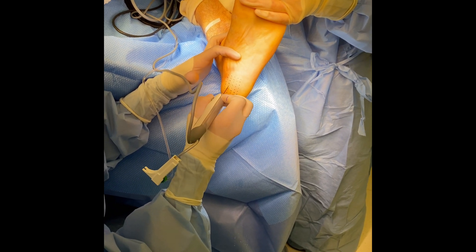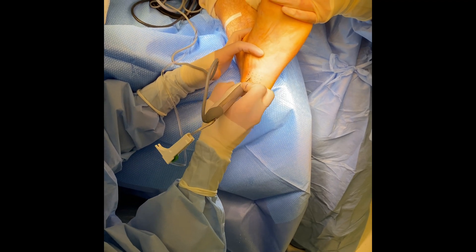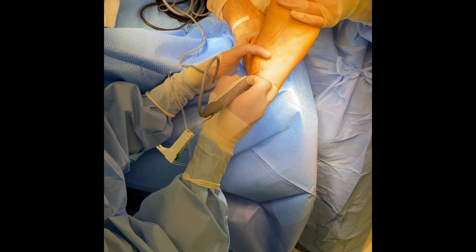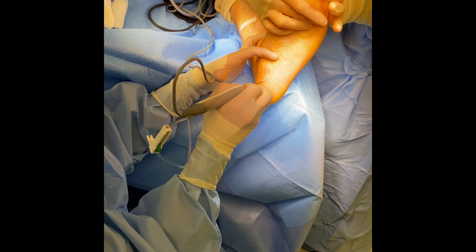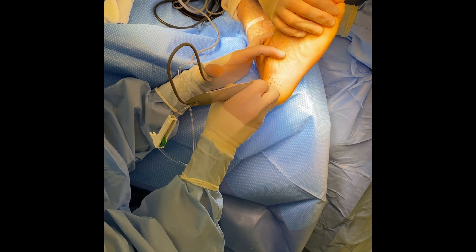Thank you for watching. If you believe you have a problem with plantar fasciitis or you have been unsuccessfully treating the problem for several weeks to several months, please come and see us. This procedure works fantastically — it's minimally invasive and most patients get back to their normal life quickly.